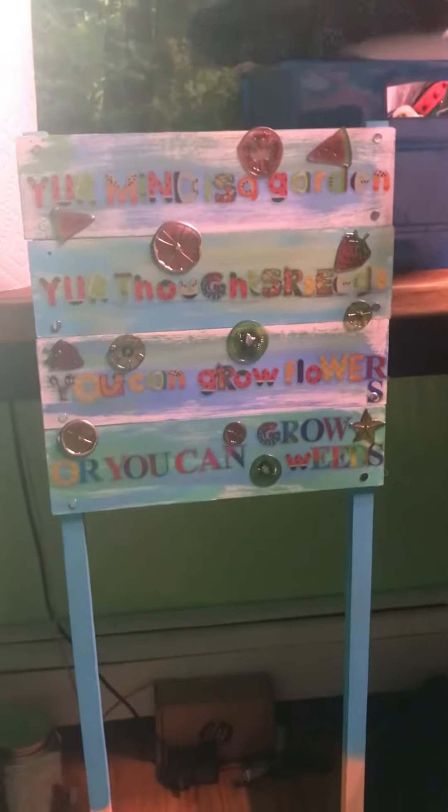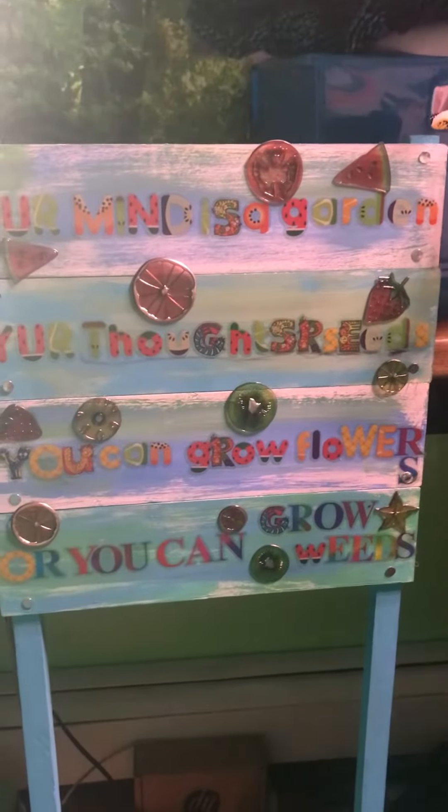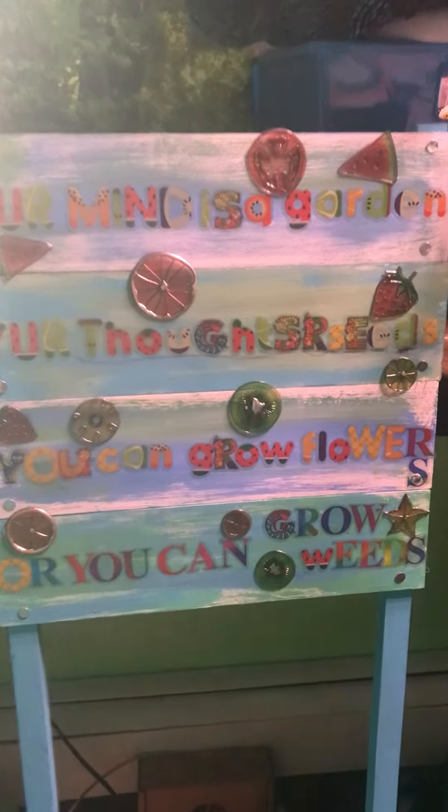There's my sign from my garden — my garden room, my green room, my green closet, whatever you want to call it. I just thought I'd show it to you. Pretty cool.